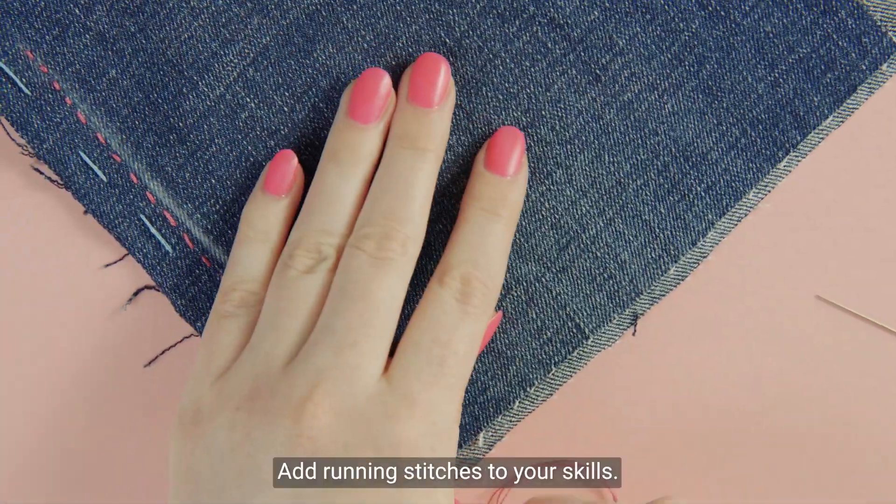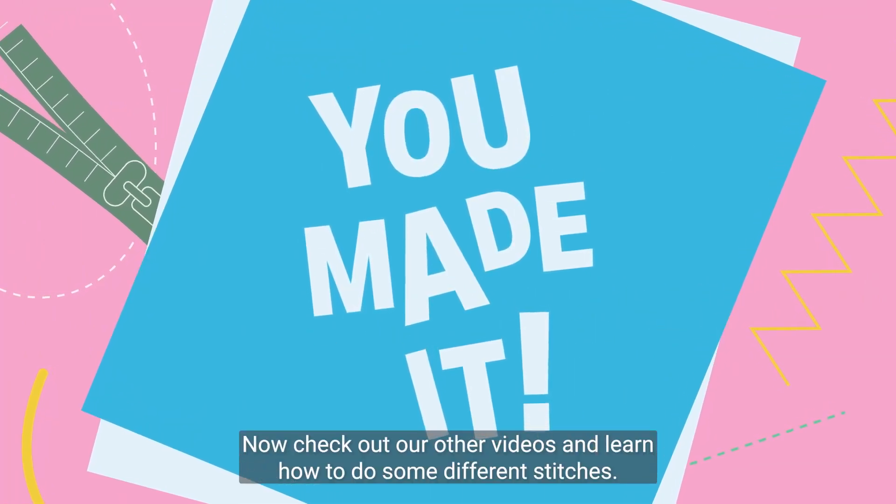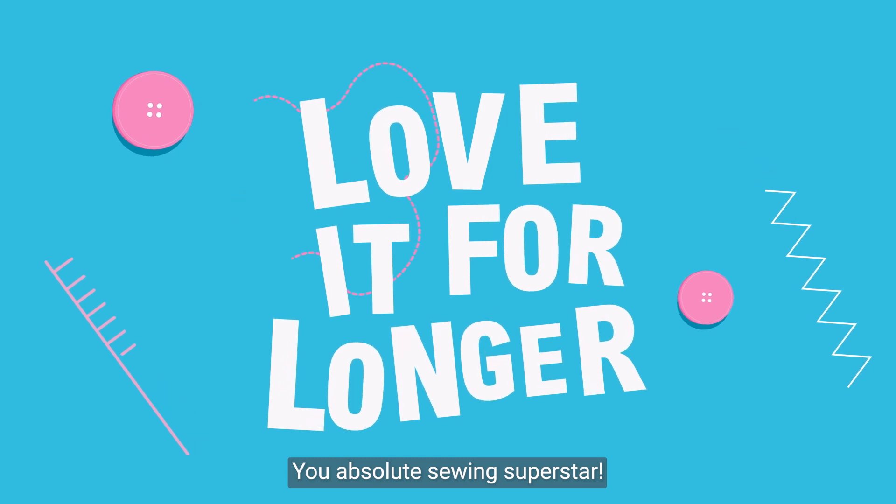Look at that! Add running stitches to your skills. Now check out our other videos and learn how to do some different stitches. You absolute sewing superstar!